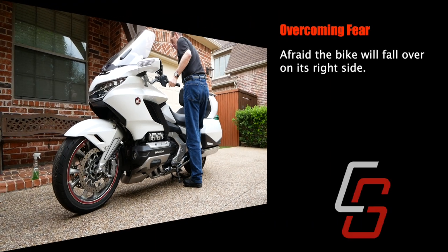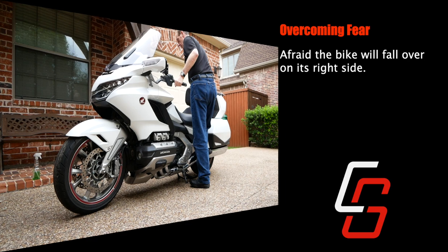The first step is to overcome your fear that the motorcycle is going to fall over away from you and land on the right hand side. It's a common fear that everybody has the first time they put the bike on the center stand. One way to alleviate that is to have a friend stand on the right side — if they feel it going that direction they can simply gently push it back toward you so that you can put it back on the side stand.